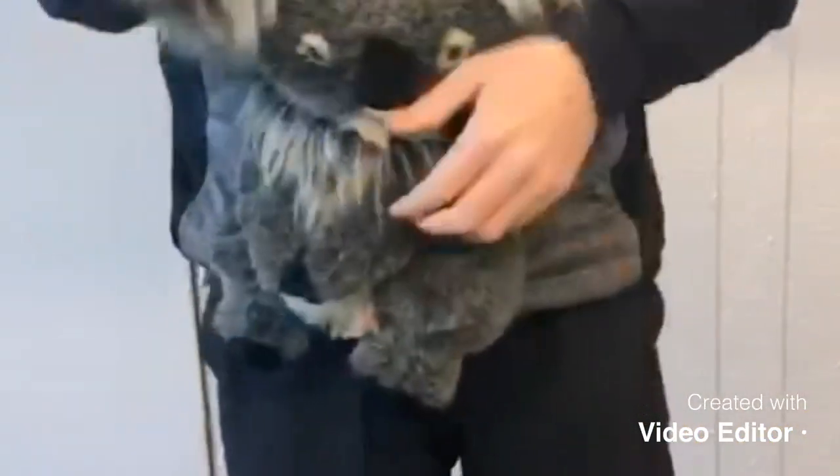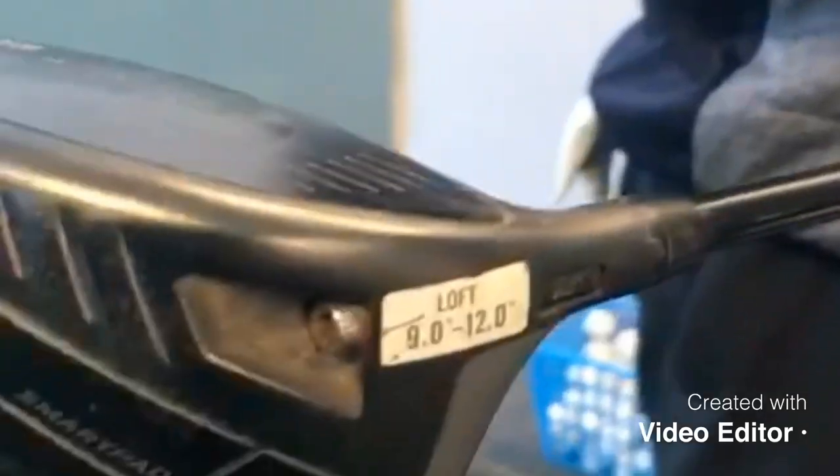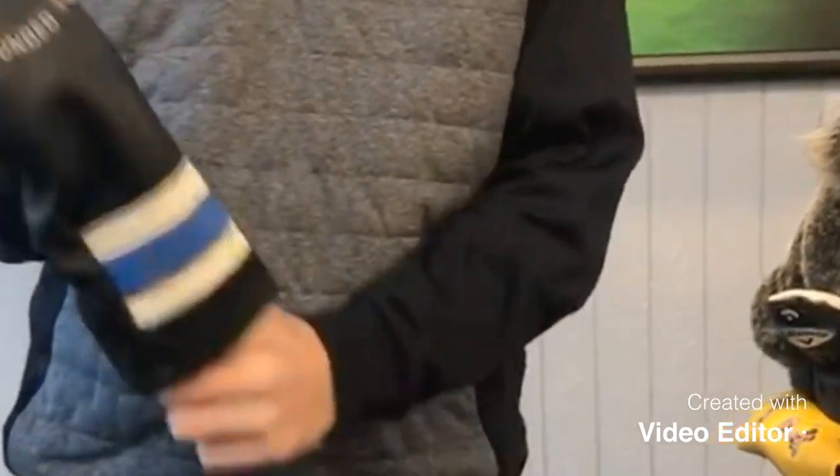I'm going to start with the driver — nice little koala head cover with velcro hands and paws. Underneath, Cobalt King F8, 9.5 degree. Then 3-wood or 4-wood, no matching head cover.